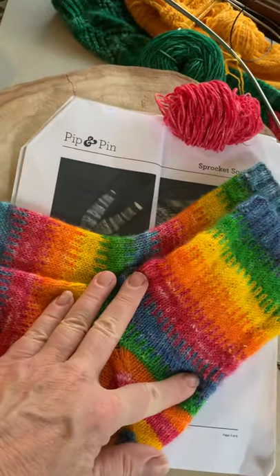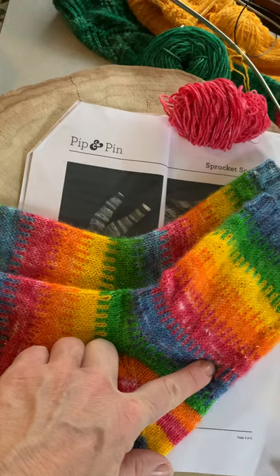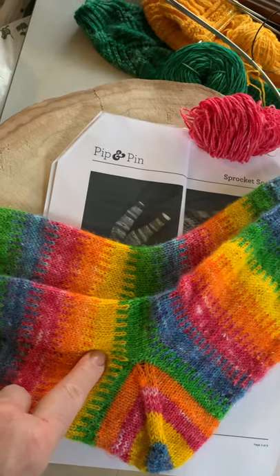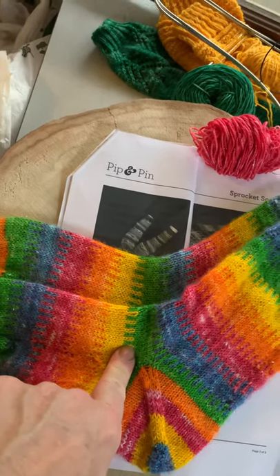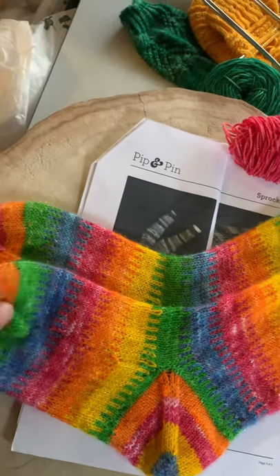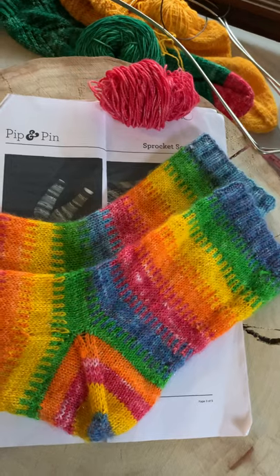The only problem I had with these socks is that the slip stitch sections got a little tight in terms of tension. I basically knit both socks on size one double pointed needles, and when I got to the slip stitch section I switched to number twos. But they seem to work regardless — I'm still going to give them as a gift and I hope the wearer enjoys them. Have a great Friday!